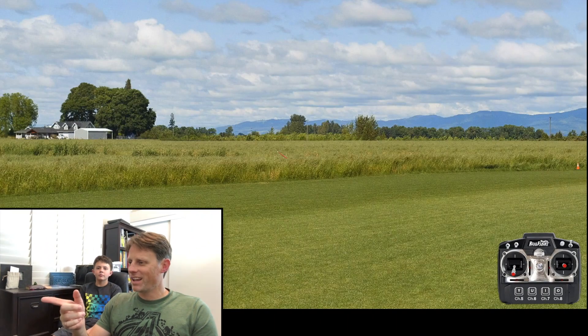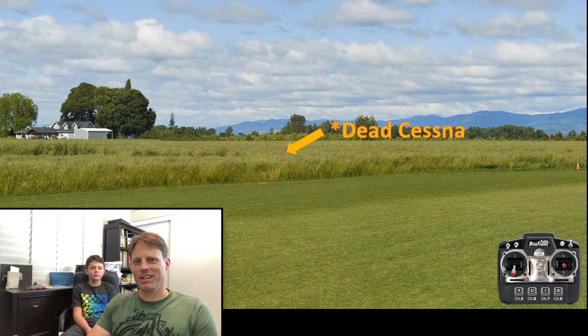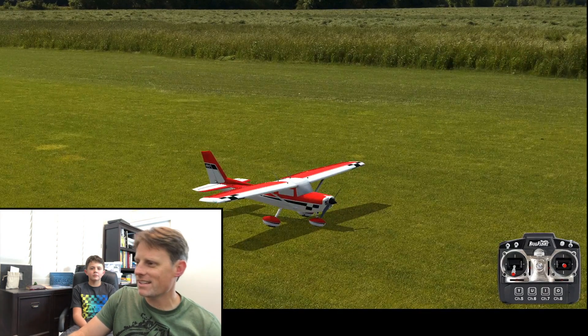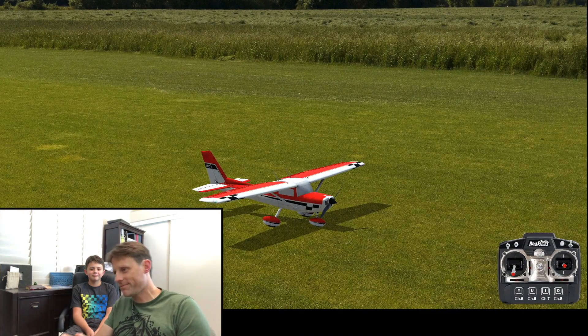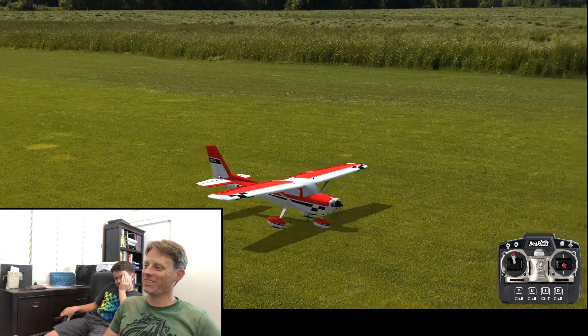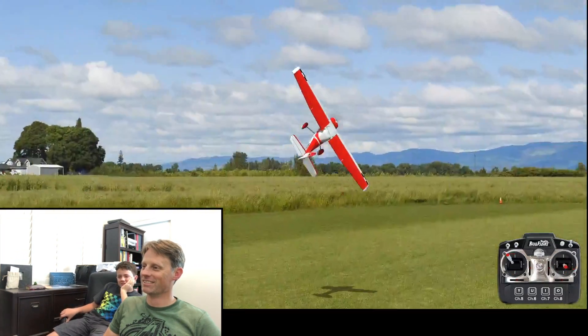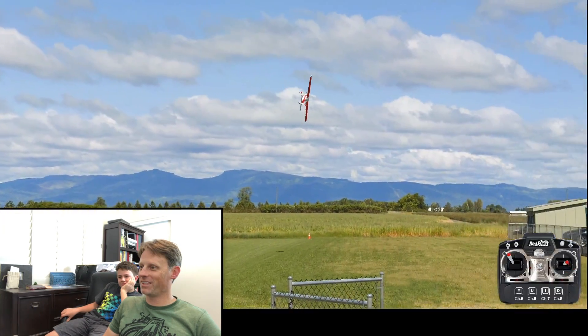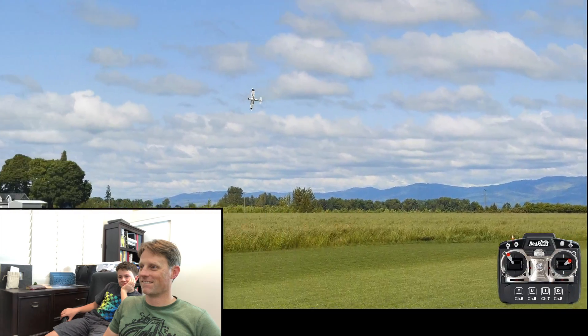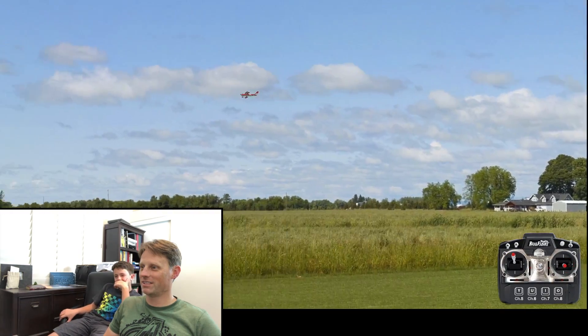It's got multiplayer features and stuff like that too. Let's give it a go — we got the screen going here. We've got this Cessna going, let's see what we got. All right, here we go for real — knife edge from takeoff! There we go, just like the real Cessna 150.